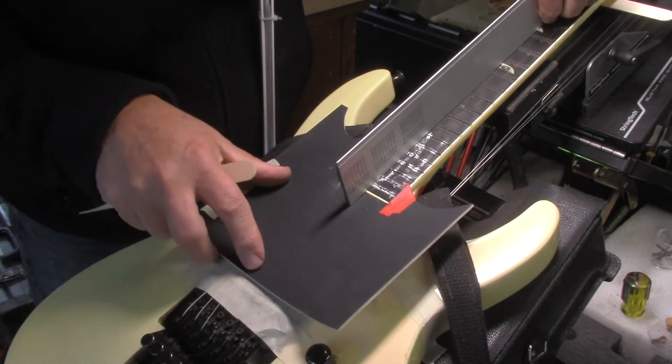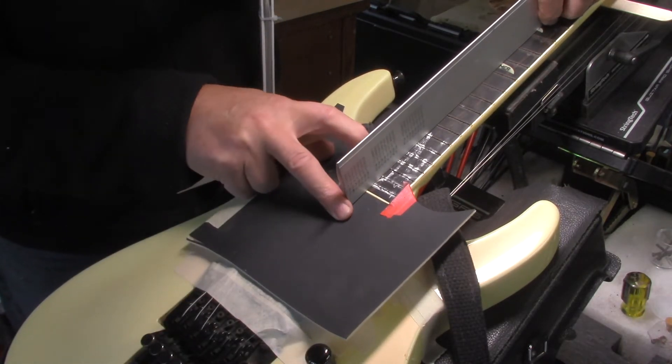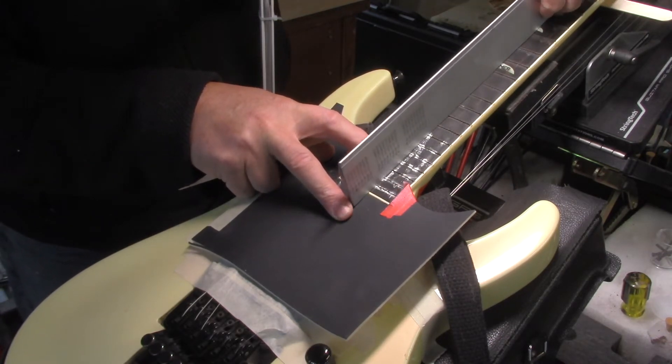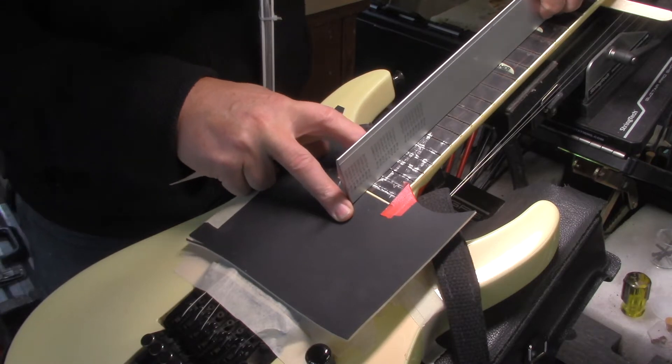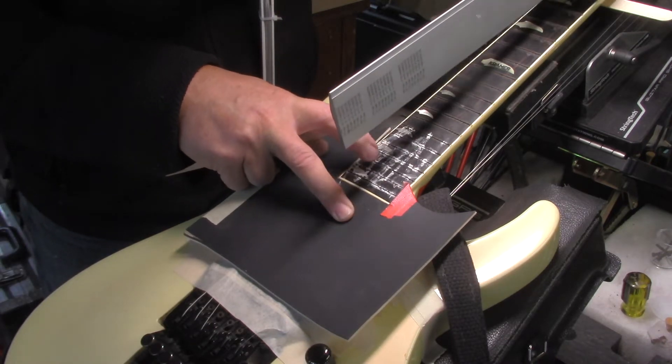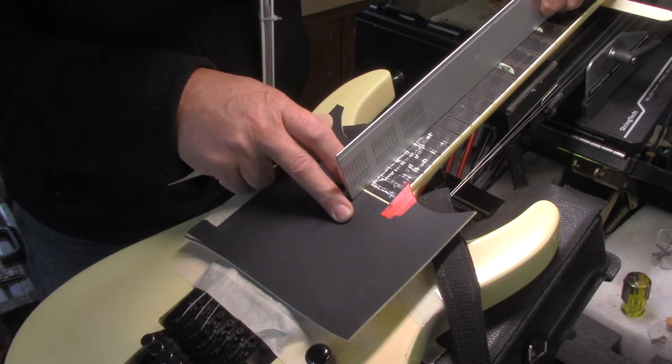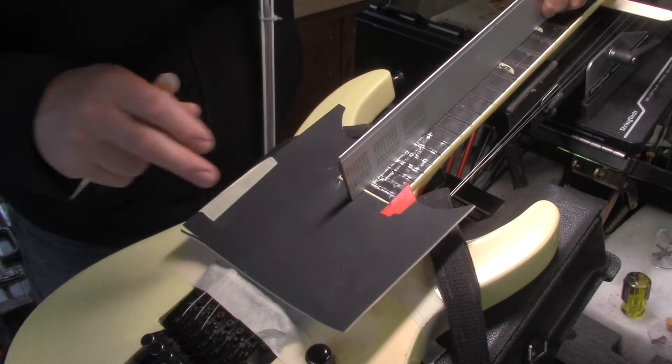I have loaded that truss rod, and both ends — this end and then from the first to the fourth fret — we've got a high spot as well. So we're going to need to spot dress the fingerboard in both of those locations in order to get the neck dead straight before we put the new frets in.